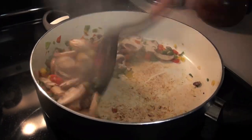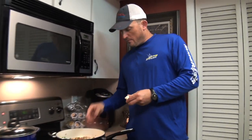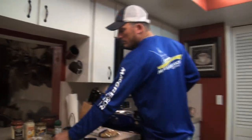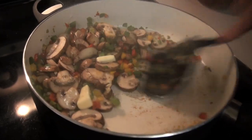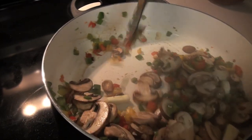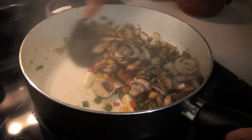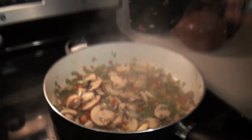So much flavor coming out of that. Now the ground deer meat is very, very lean — I added absolutely no fat to it. Look at that, that just looks good. We're just cooking that down a little bit, not all the way. It's got a good flavor to it, got a good smell.